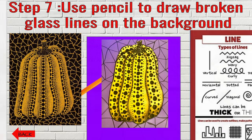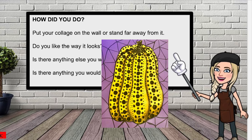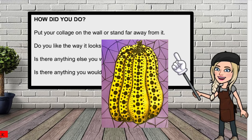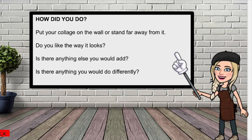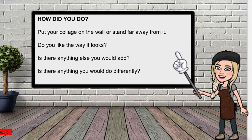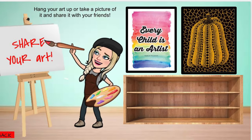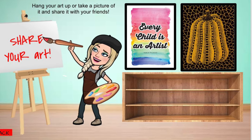I was so happy with how my pumpkin collage turned out. A good thing to do when you think you're finished is put your artwork up on the wall and stand far away from it. That way you can tell if it's missing anything, if you need to add anything, and you can think about what you would do differently next time. The last step is, of course, to hang your masterpiece up and share it with the world.